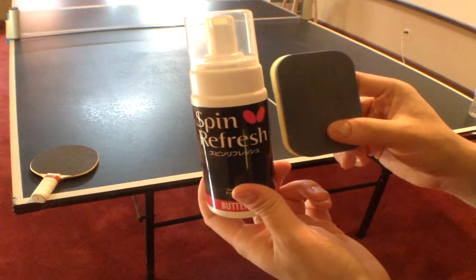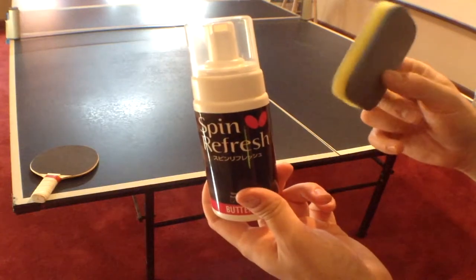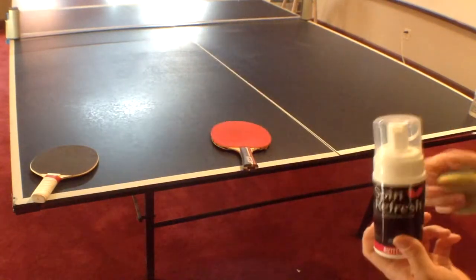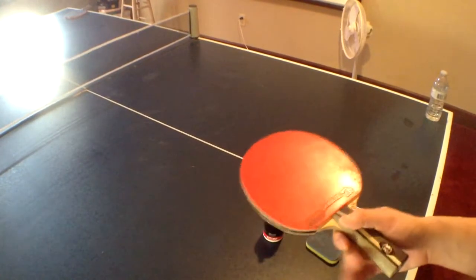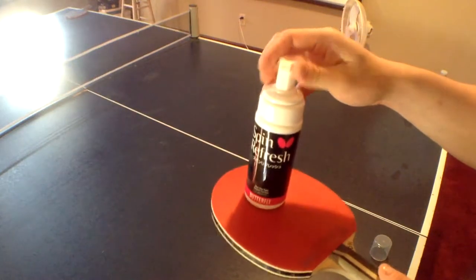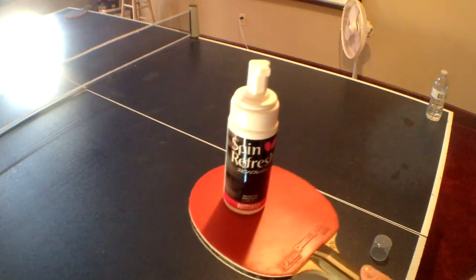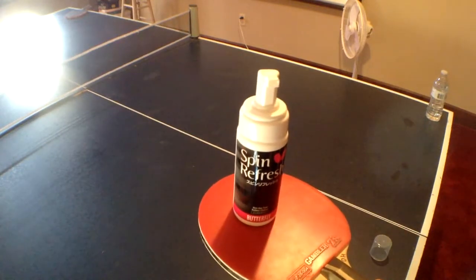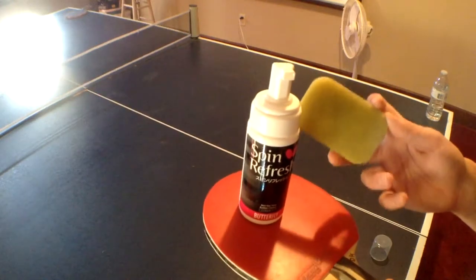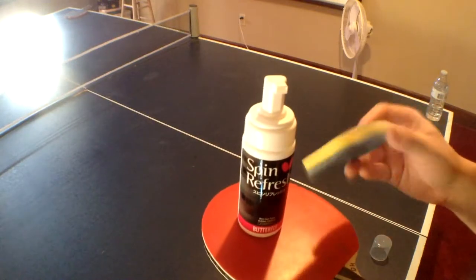How to use a table tennis rubber cleaner — this one comes with a little sponge and a solution. This is how you use a cleaner. From a lot of other people that have been playing a lot longer and using this product, it lasts almost two years from active use.